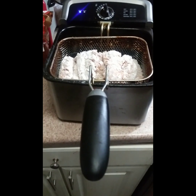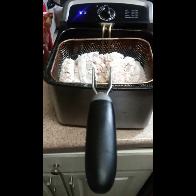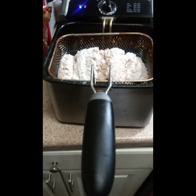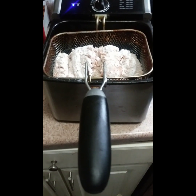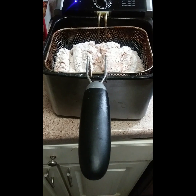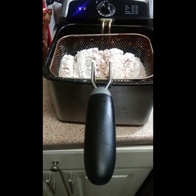You can pretty much put anything in it — from chicken or french fries, cheese sticks, whatever else you can think of. You can just drop it down in the grease. I'll come back and show y'all when I get ready to drop it down. I got it sitting here while I finish washing the dishes.